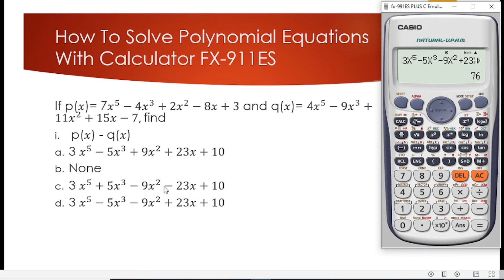We've now been able to learn how to use the calculator to solve polynomial equations involving addition and subtraction of polynomials. In our next episode we'll look at how to use the calculator for multiplication and division of polynomials. Please kindly subscribe to this channel so you will not miss the upcoming episodes. Thank you very much for your time, see you in the next episode.